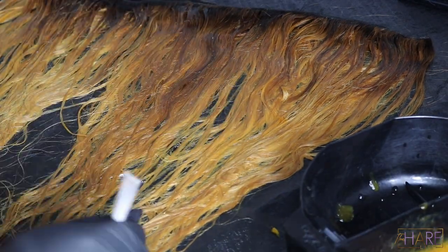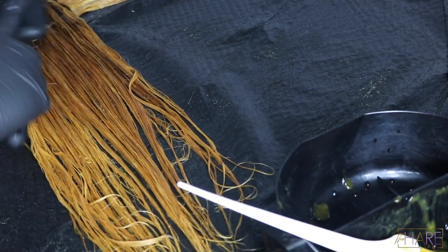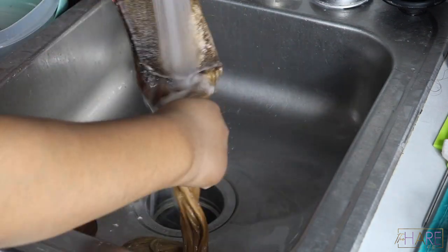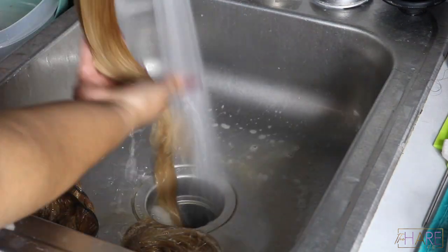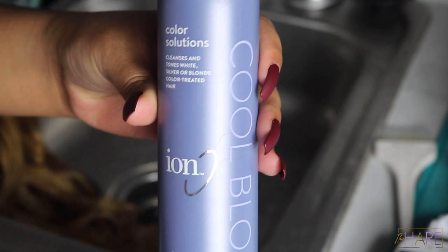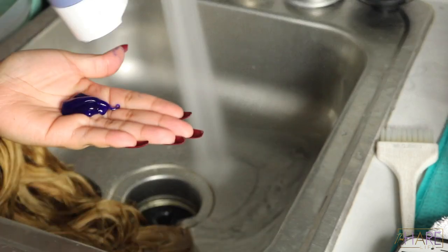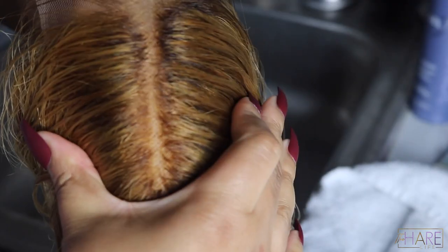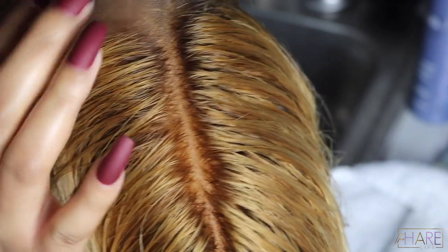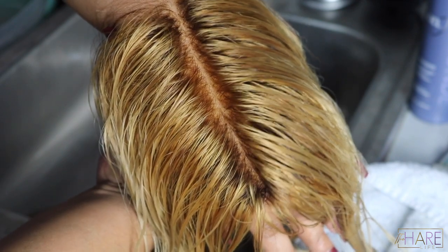I bleached the knots while the color was processing — around 35 minutes total. Then I rinsed that bleach off and used the Ion Color Solutions shampoo again to tone the knots. I let that sit on the knots for about 15 to 20 minutes, no longer. Look at those knots — that looks like scalp! I just was not feeling the no-root look, so we're going to go ahead and do the roots.